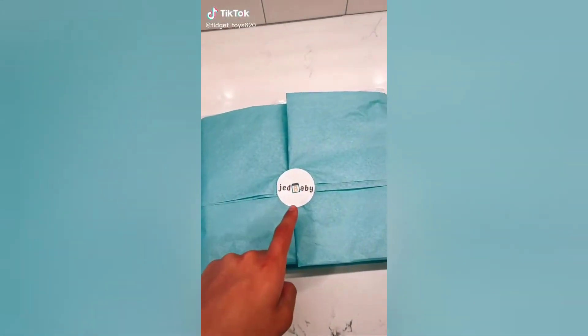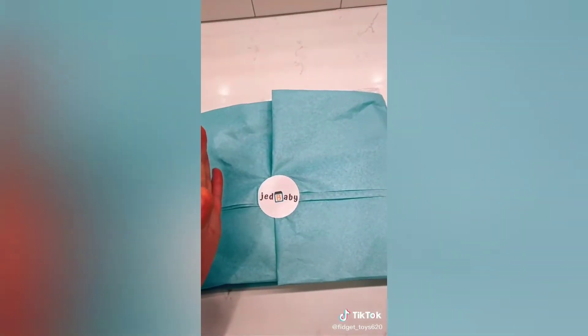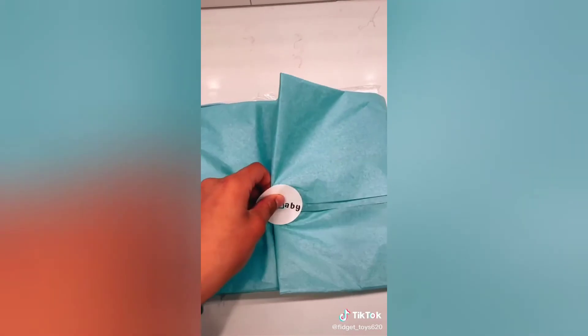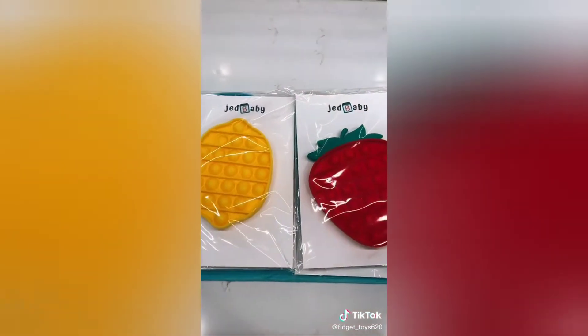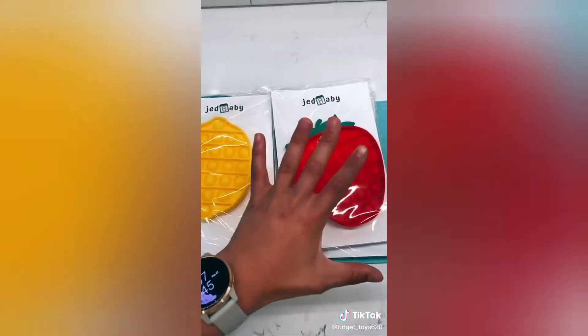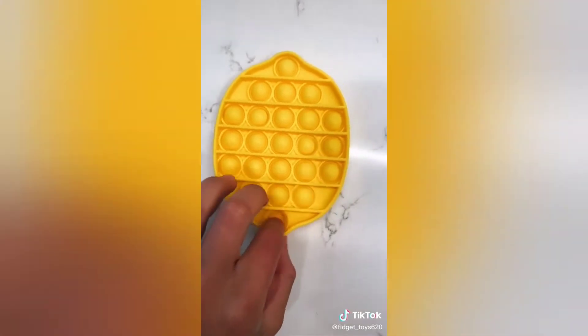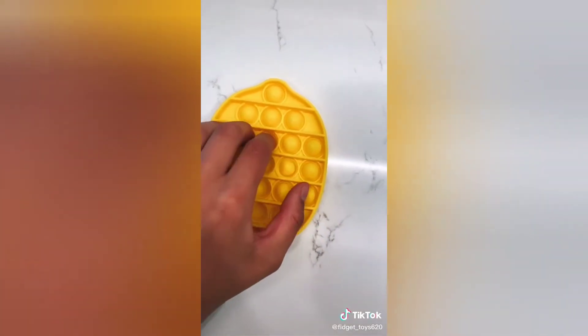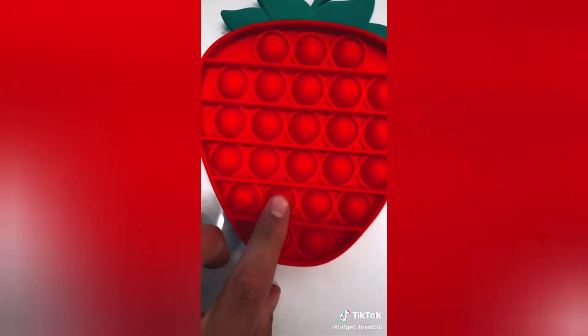Hey everyone, a huge thank you to jed baby for sending me all these pop-its, I am so excited. Let's get started, let's take off this super cute sticker. It was in a box but I took it out because I didn't know what it was. Starting off with these two fruit pop-its, let's open the lemon - oh my goodness I love this, listen to how loud this is! I love it and their packaging is so cute. Strawberry time, oh my goodness this is so cute.